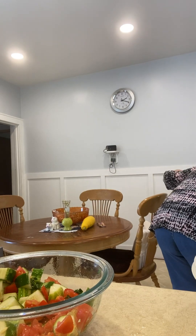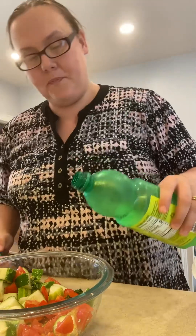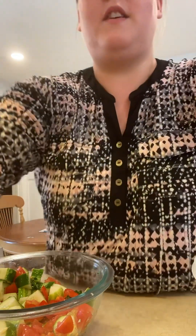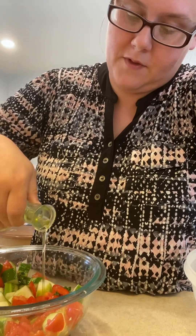Typically this would be lemon juice, but I'm out so I'm going to use lime juice — just a little splash, probably about a tablespoon. Then I'm going to throw in some olive oil, about a tablespoon of that as well.